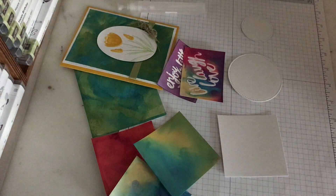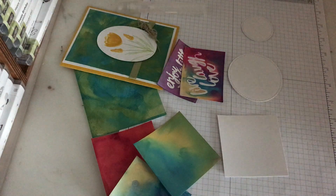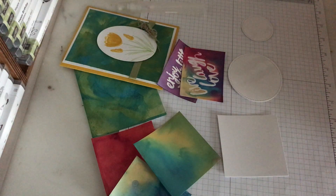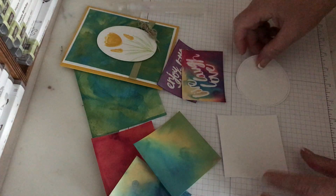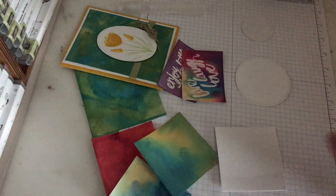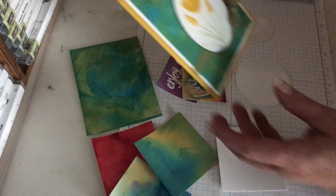Good morning, everyone. It's Darla at Scrap Happens here with Tuesday's tip. I've been out in my workshop messing with the glossy paper — I just love the glossy paper. I've done a few different techniques; one we did in my classes last month.